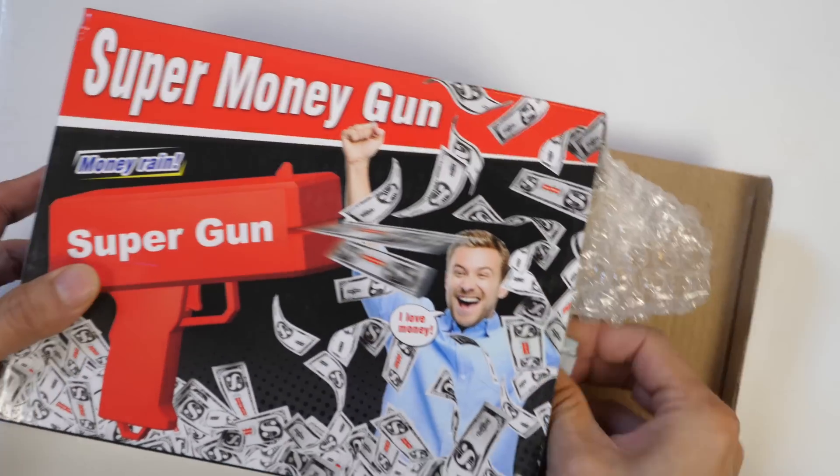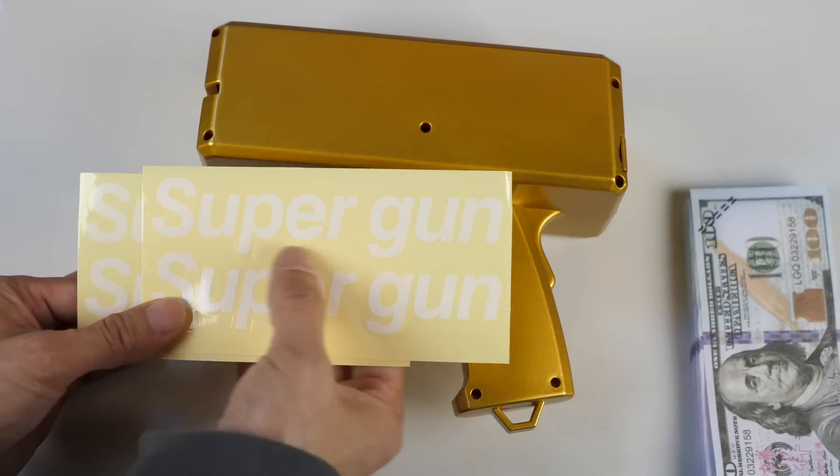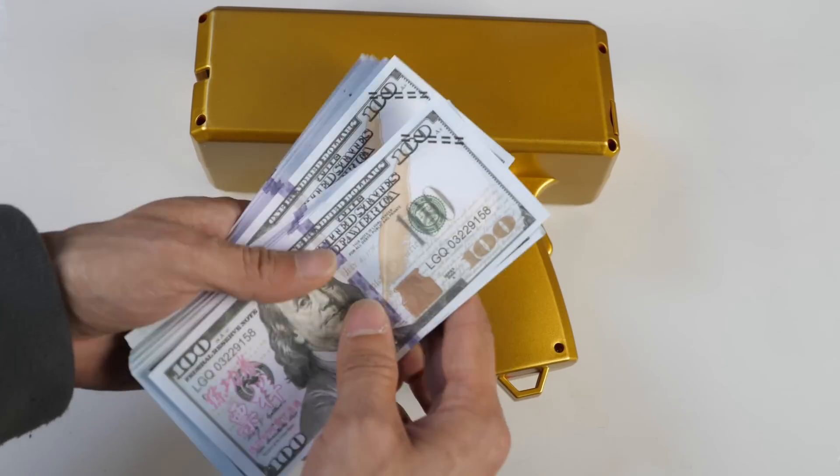Personally I've been kind of curious — it's gonna shoot money out, so I just kind of want to play with it a little bit. Nothing else is inside. It comes with two sets of stickers, one set labeled 'Super Gun,' and it comes with 100 fake $100 bills.